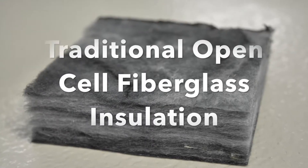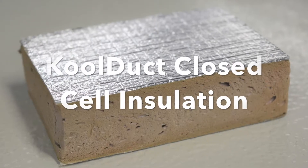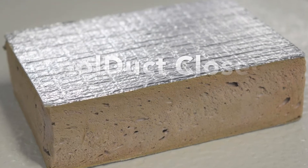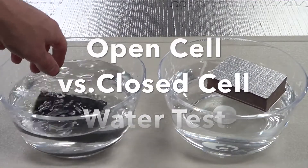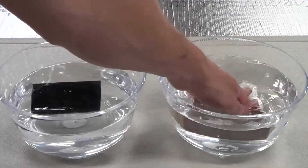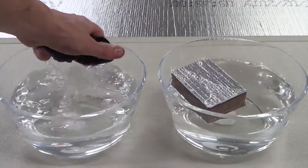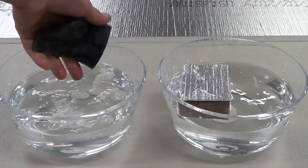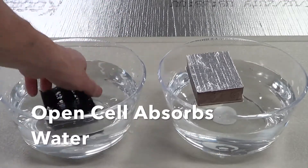This is a water absorption demonstration of traditional fiberglass ductwork insulation, which is open cell, versus closed cell insulation Cool Duct. As you can see, the open cell fiberglass insulation absorbs water easily and holds a lot of it.